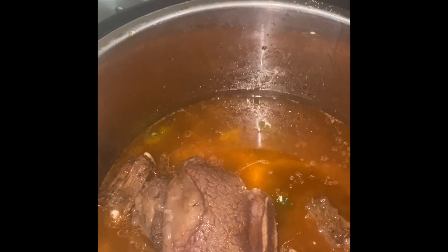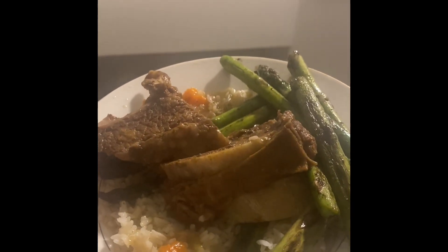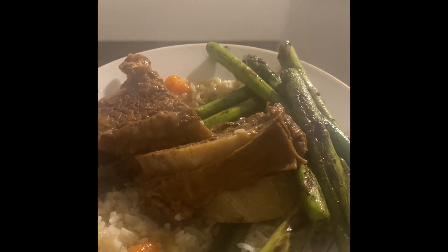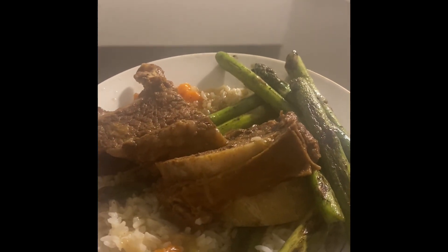Put the top on — you can see — and y'all will see the final results in the next video. Here's the finished product: short spare ribs with asparagus over rice. Bon appétit!